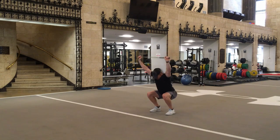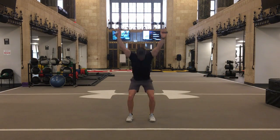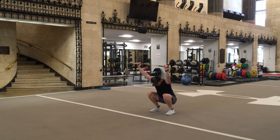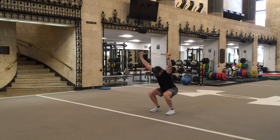Go as deep as you are comfortable. Repeat 10 times, take a short rest and try again. This is a full body activator, increasing hip and shoulder mobility, as well as warming up all those muscles. See you next time.